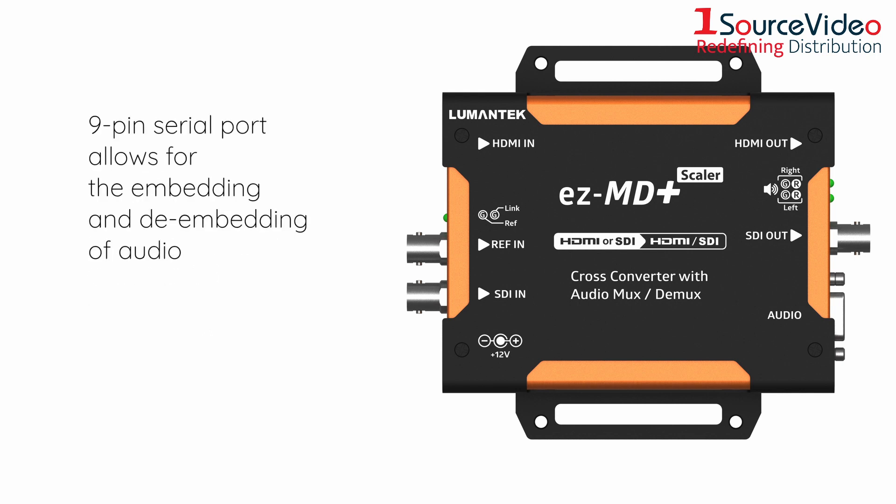A 9-pin serial port allows for the embedding and de-embedding of audio with an included external 9-pin to XLR breakout cable.